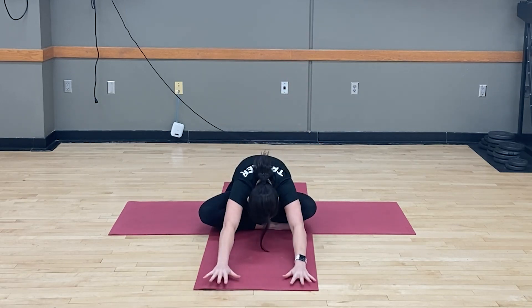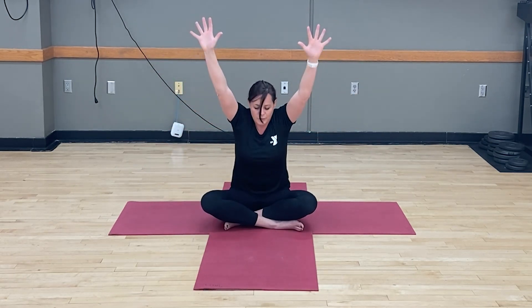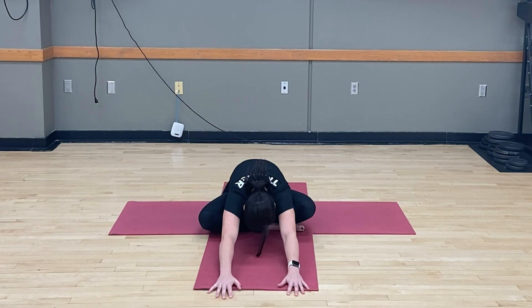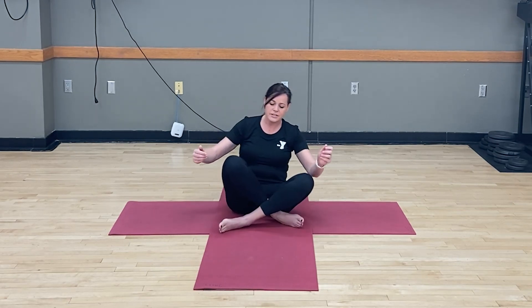Roll the spine up. Inhale, arms reach. Exhale, tip again. Roll the spine up — we're going to do it one more time. Tip forward and hold. Now take a big deep breath, inhale. On the exhale, see if you can walk your fingers out just a little deeper.